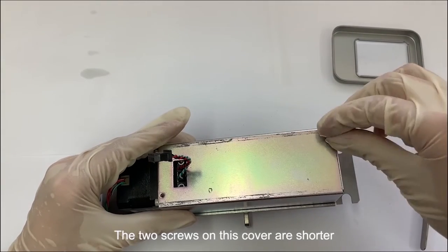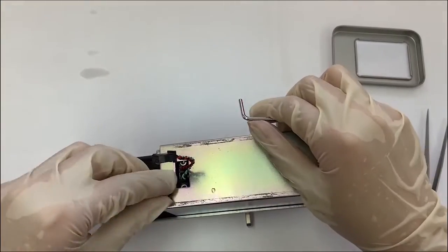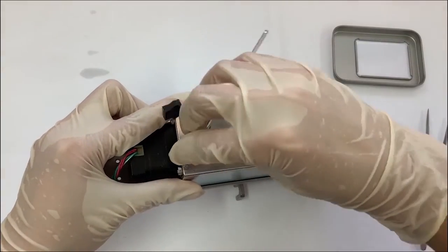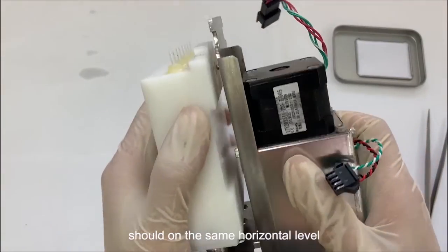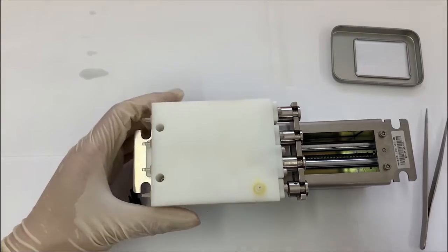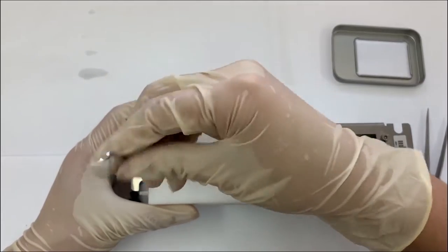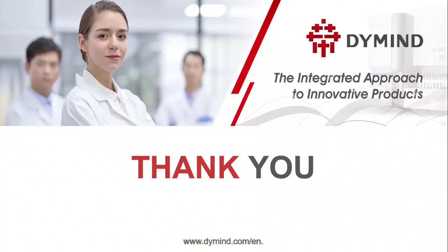The 2 screws on this cover are shorter. When you assemble the syringe, the 4 syringe pistons should be on the same horizontal level. Finally, install the 2 screws and the remaining 8 screws.